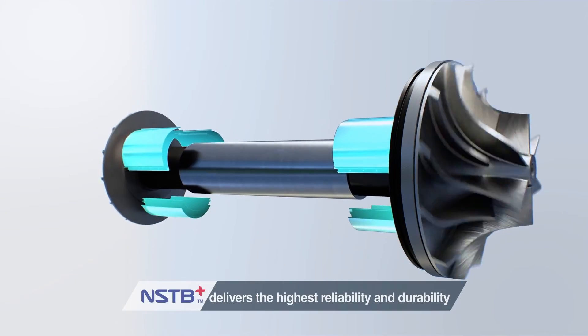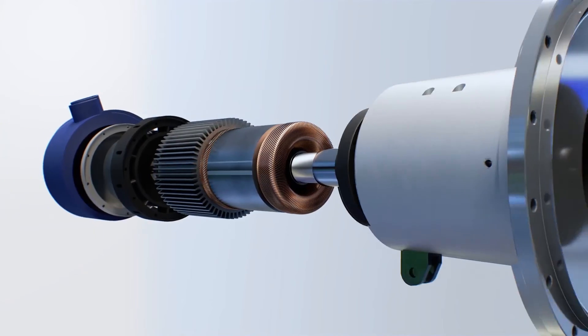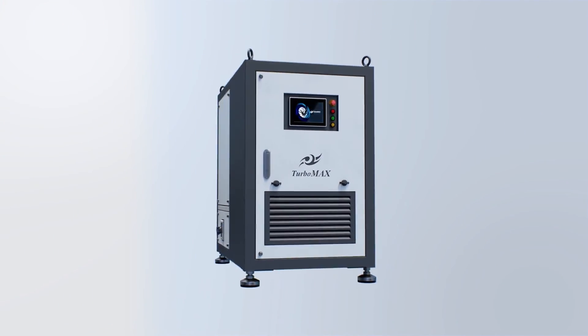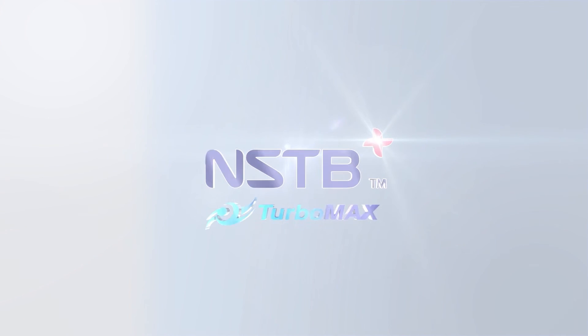Turbomax's air bearings are constantly being innovated and developed. Turbomax offers you the best solution of airfoil bearing turboblower with remarkable technology.